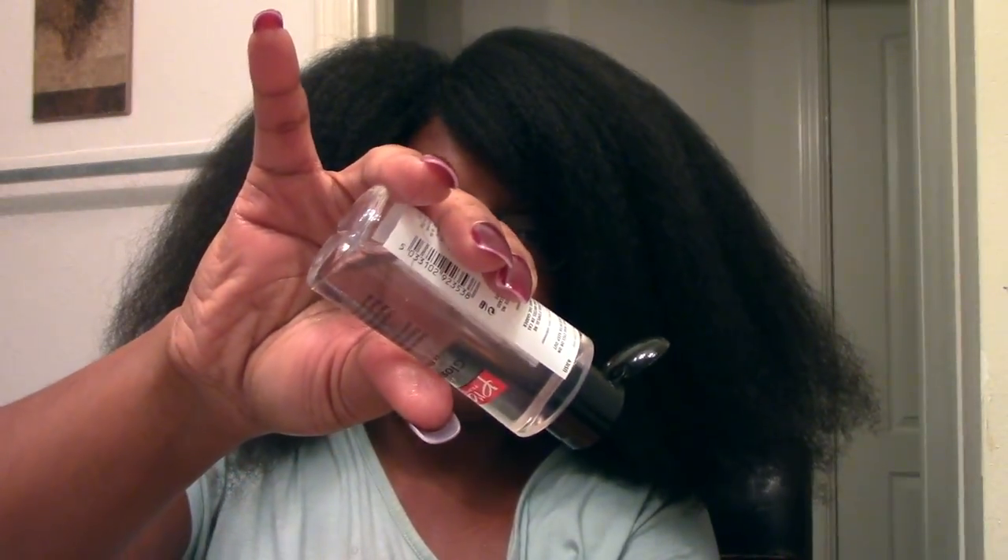I'm going to add just a little bit of serum to help reduce frizz. It's not that humid out but it has been raining. I'm going to slick it with both hands and then take my ends. That's it, you guys — it took me exactly one hour to blow out my hair. Thank you so much for watching, take care, bye!